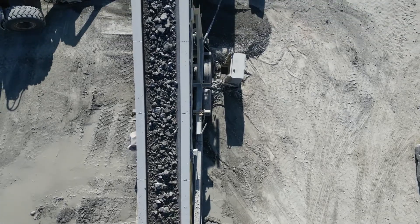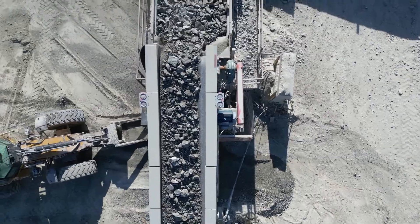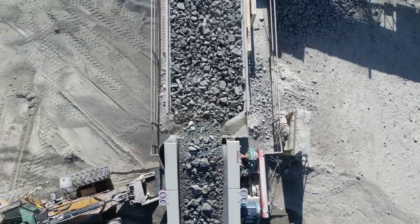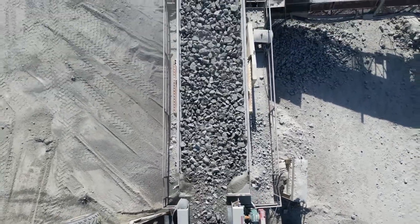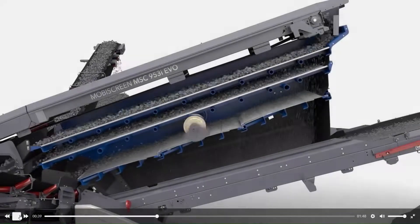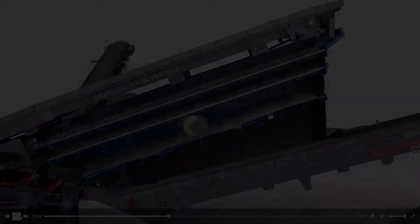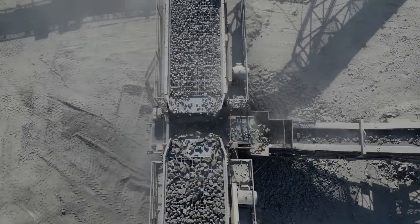From the bin, the stone is dropped onto a screening plant. A screening plant consists of a steel box with decks of wire mesh. A screen works by throwing rock in an elliptical motion over this wire mesh. As the stone hops down the screen, it is segregated by the various wire mesh sizes. In this application, the desired product is a 2-inch minus, or Granular B.